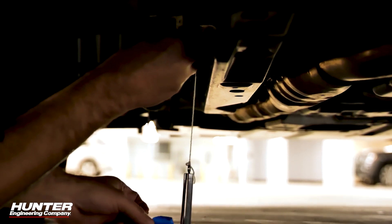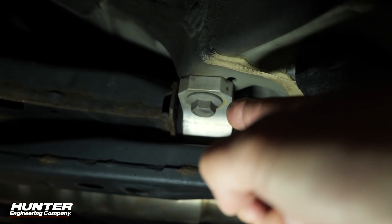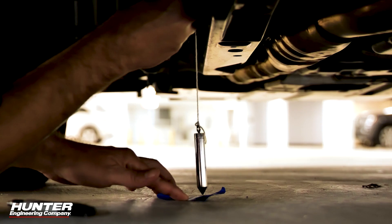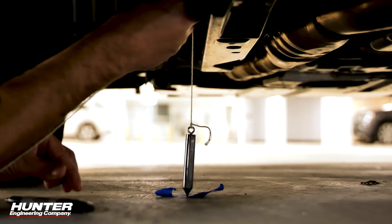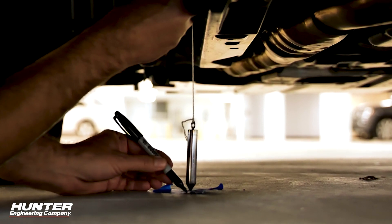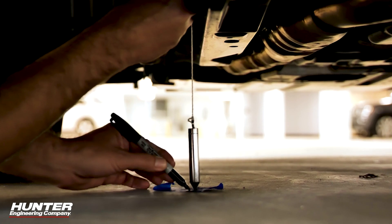That body bolt — I can see it right here, almost at the edge of this tire. So you kind of have to look for where that body bolt is, line it up the best you can, get your plumb bob, and now I'm going to mark that with a piece of tape. Let me line it up — it's a little tricky to see, but once you find it, it's not too bad.